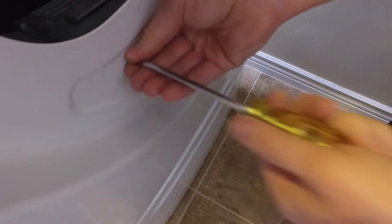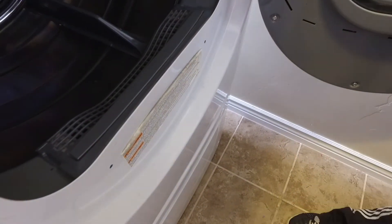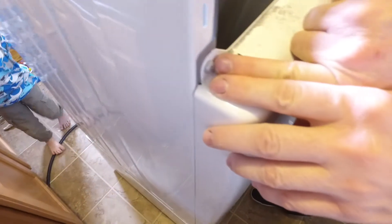Once that panel is out of the way, there are two screws right there by the dryer opening that need to come out. And then there are two on the top.